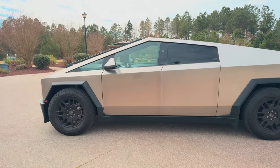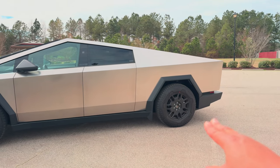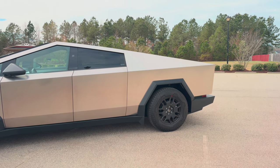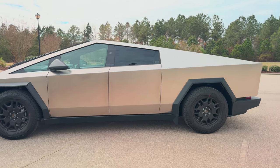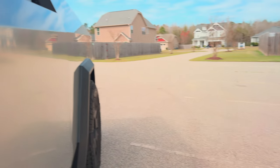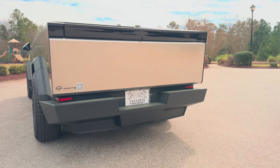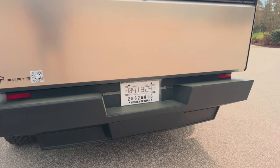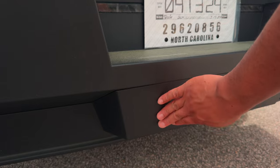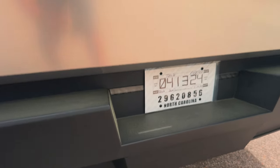The Cybertruck also has rear-wheel steering. Wherever you turn the wheel, the back wheel turns in the opposite direction. Here's what happens when I turn the wheel — you can see the rear wheel turning as well. If you're curious whether the Cybertruck can tow — yes, it can. Your tow hitch is back here: pop this cover off and you can attach your hitch. You can tow up to 11,000 pounds.